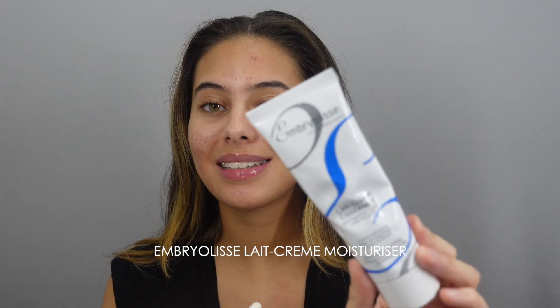And then more recently I've started using this Embryolisse — I don't know how to pronounce the brand — this makeup primer slash moisturizer cream that I've seen so many makeup artists use on my skin when I have shoots and stuff. And I was like, why does everyone use this? So I started using it and it is so, so good.